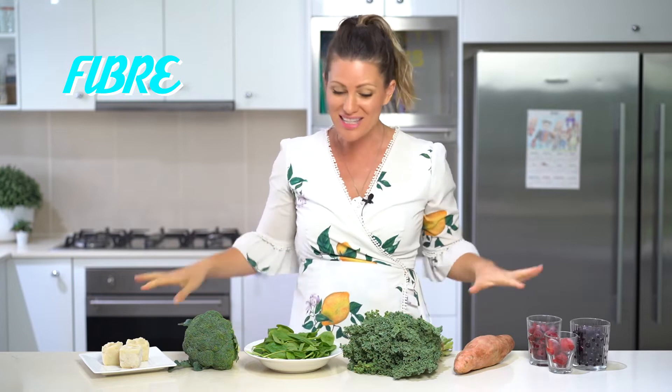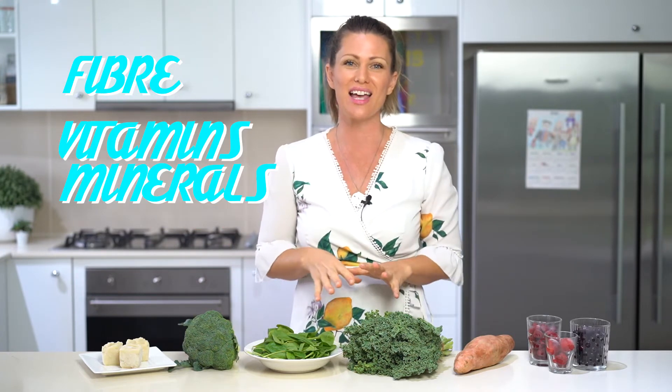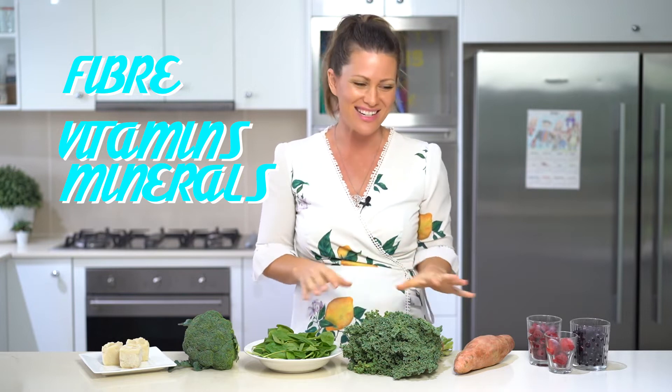Also, vitamins and minerals — these guys are full of vitamins and minerals and we need those things to help support the countless biochemical reactions that are required to happen inside our body every day for it to function really well and thrive. Thirdly, my favorite: antioxidants.